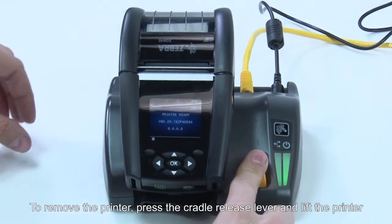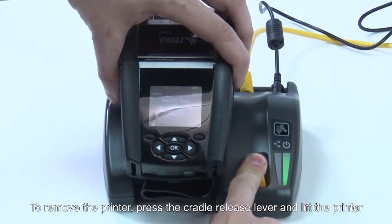To remove the printer, press the cradle release lever and lift the printer.